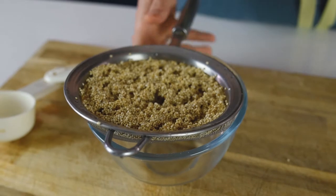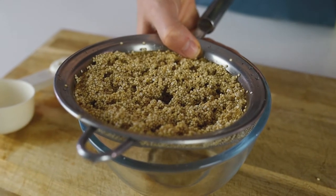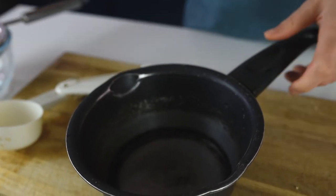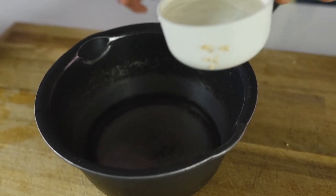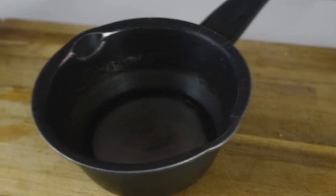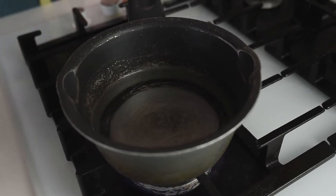Prepare in a pot double the amount of water compared to the quinoa you used. So I'll put in two cups of water — if I used one cup of quinoa, I use two cups of water. Place the pot on medium heat and transfer the quinoa inside.